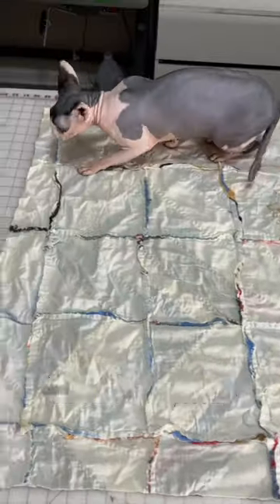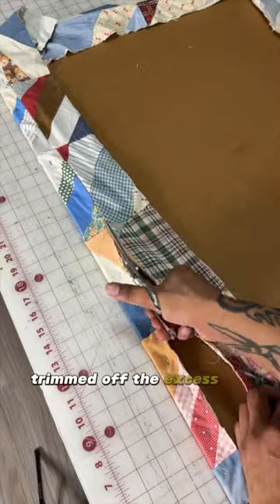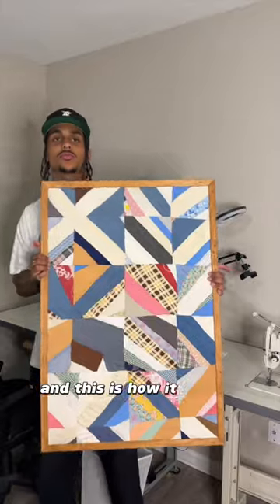Viv came to inspect my work, and then I got my staple gun locked and loaded. Trimmed off the excess, got the frame put back together, and this is how it turned out.